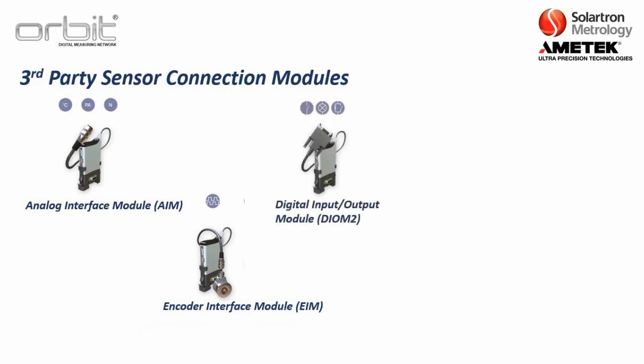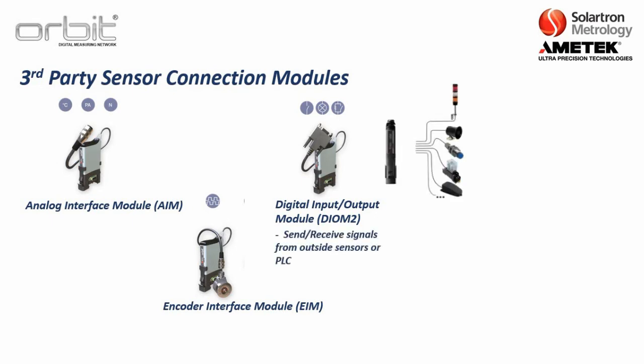We also have the digital input/output module, on its second generation — DIOM2. This is used when running ORBIT with a computer but you still want to signal a PLC, another sensor, or a light tower. You can also use the DIOM2 with a foot switch to trigger readings. There is a completely separate training video on the DIOM.